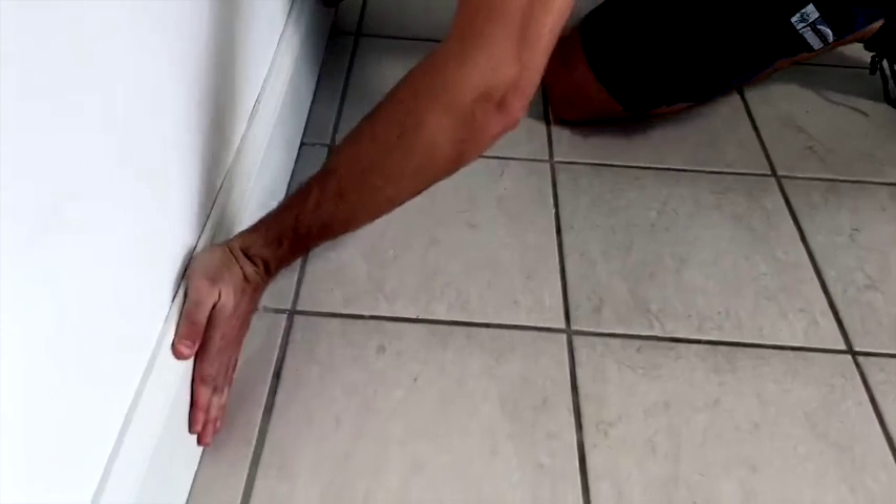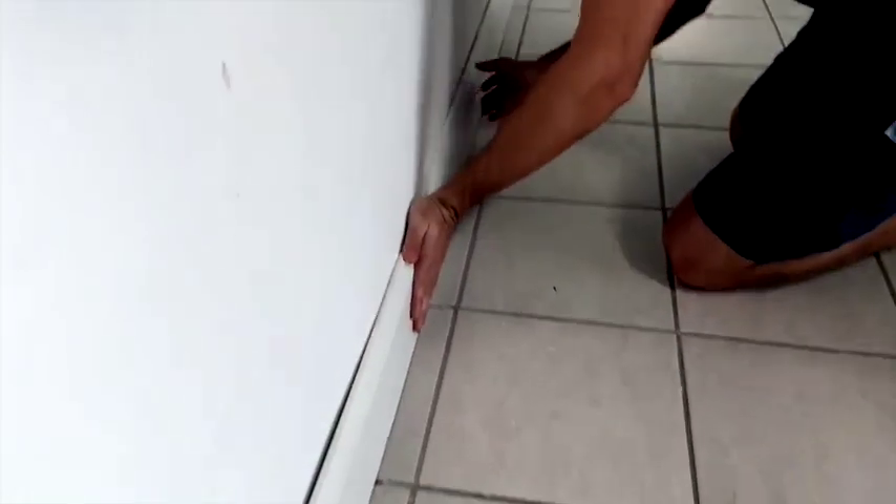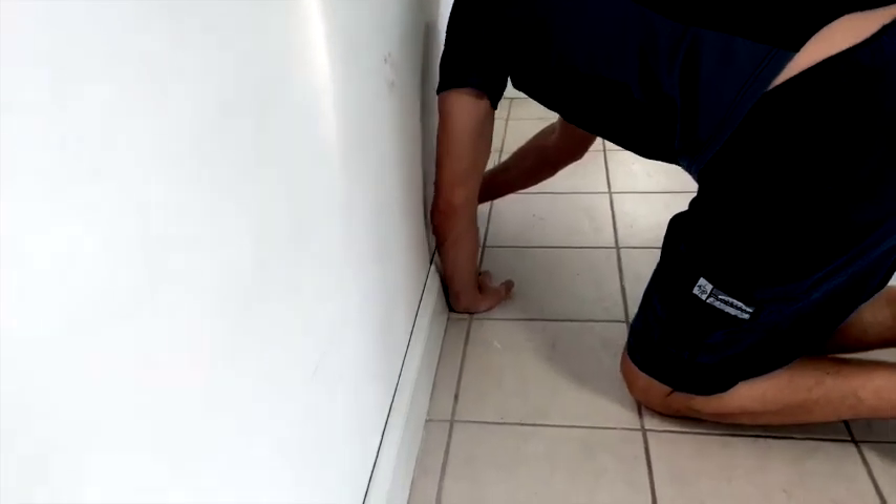Are we tight there? Yeah. This wall's not straight at all. The baseboard's not straight. Can you hold it there for a second? I'm going to get some weight. All done — moving on to the next one.